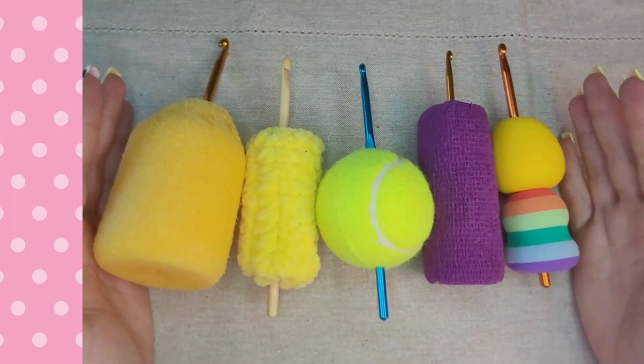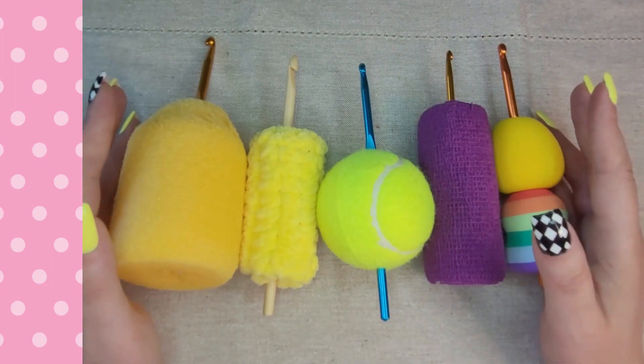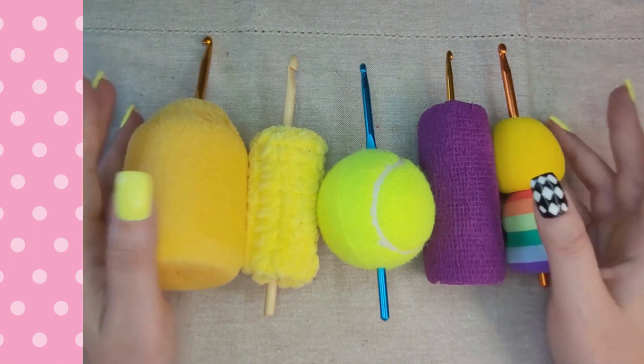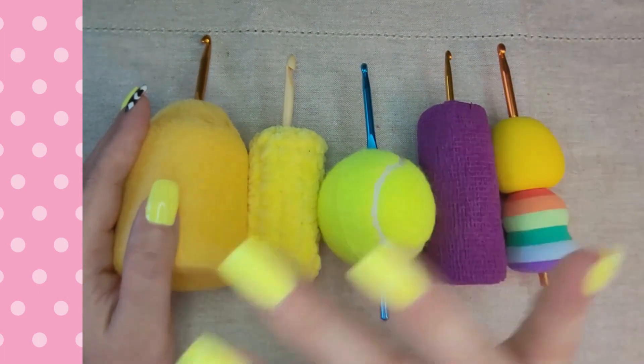Tell me in the comment section which one you like, which you'd try or have already tried, what other types of handles you've made for your hooks, and your thoughts on the topic. Tap those like and subscribe buttons and I'll see you next time. Get hooked on joy. Bye!